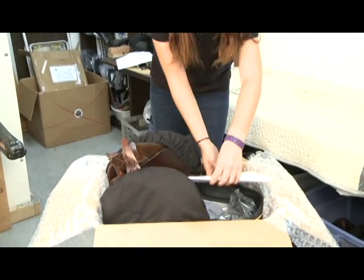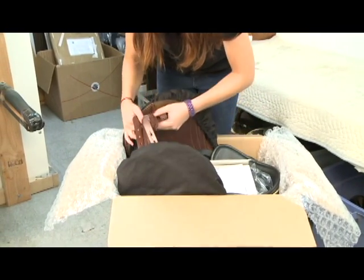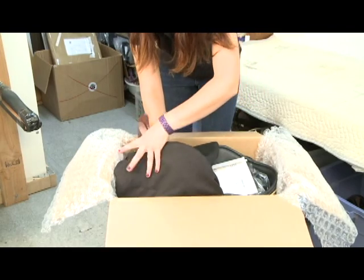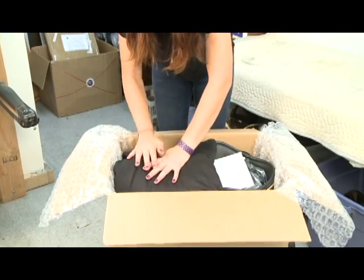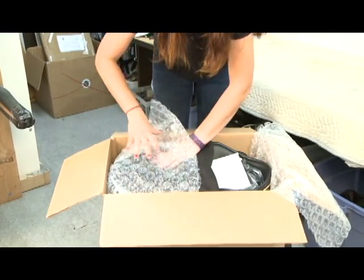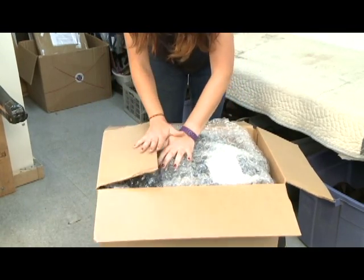Once you have all the items in the box, you'll fold the saddle flaps. Fold one flap and straighten the billets as you go so that the billets aren't kinked in transit, and then the second flap on top. Pull the bubble wrap back over your shipment and tuck it in. And then you can close the flaps and tape the box.